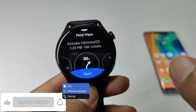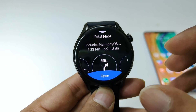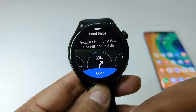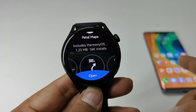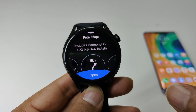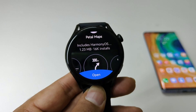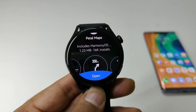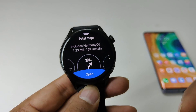Now the app is installed on your smartwatch, but to use it you will also have to install it on your smartphone, because the navigation system doesn't work on the smartwatch itself. Instead, you use your smartphone as a primary device for navigation, and whatever is happening on your smartphone will be reflected on your smartwatch.